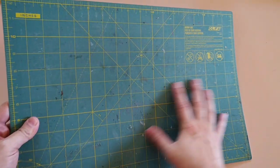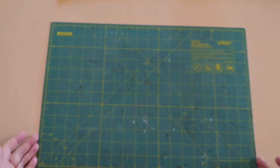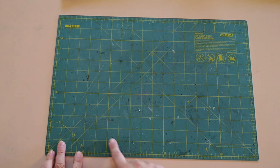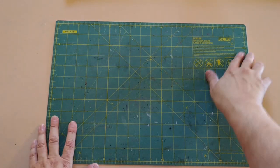This is a standard self-healing cutting mat. While they certainly don't regenerate, they do recover quite nicely from cuts and gouges made with conventional cutting tools. As you can see, this mat has taken quite a lot of abuse — more than a few cuts, scrapes, and blemishes on it. Restoring this mat requires a few supplies.